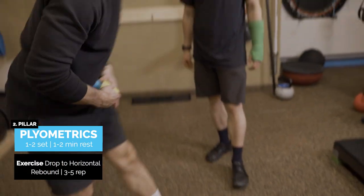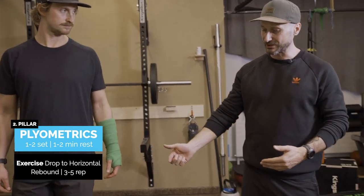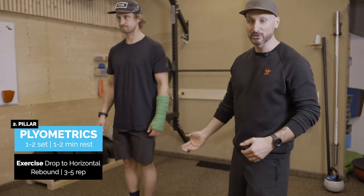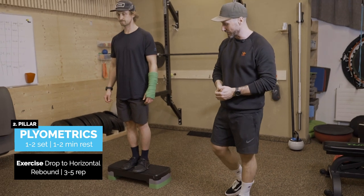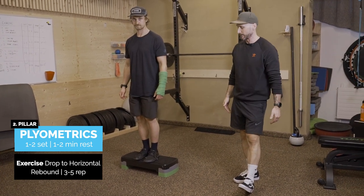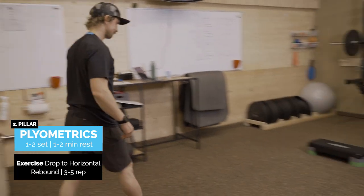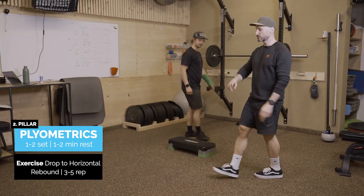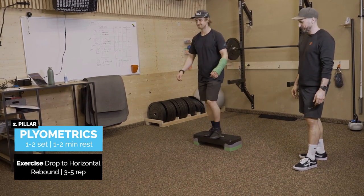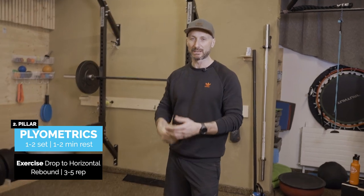Next exercise: drop to rebound. This is the kind of thing we do to condition those tendons. We're going to step off with the lead leg, keeping the box really low. For anyone beginning with this exercise, don't go much higher than this because there's a lot of force going through the tendons and muscles. Best to practice with a low position first — increase the height over time, but you shouldn't be coming much higher than just below the knee.